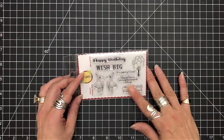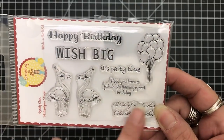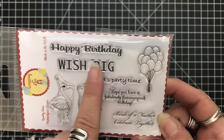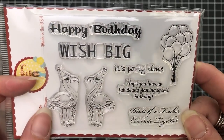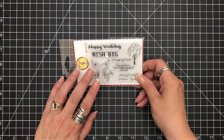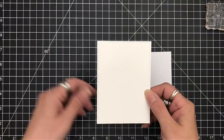Hey everyone, it's Desiree and I am here with a Scrapping for Less design team project. The one I wanted to do was the Flamingos stamp that's in the recent Scrapping for Less card kit. At the time I did the reveal I didn't have the stamp set, but I knew I was going to get it and once I did and saw it I just knew this had to be my first design team project for this month.